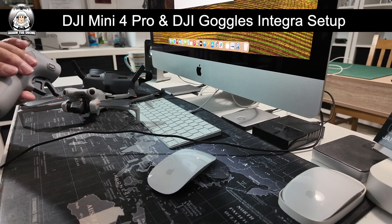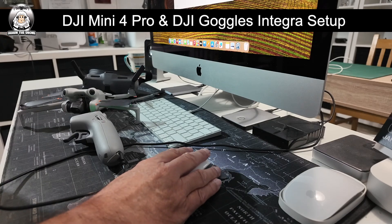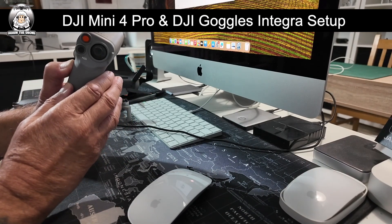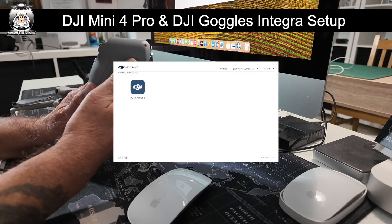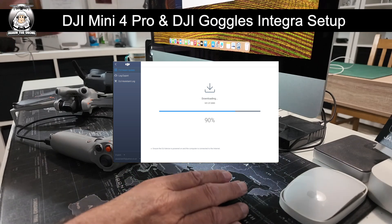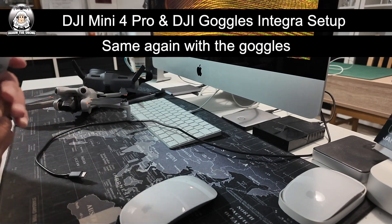With your cable, just plug it into the device. Also make sure you've got a DJI account — you would need one to use your Mini 4 Pro anyway. So I'm in my account now. Turn on your controller. I've already updated mine, but you just click on the top option and go through the procedure. It might go through a couple of times — just let it finish. Once it finishes, come back out of the assistant, then you know it's fully updated. Turn it off and unplug it.